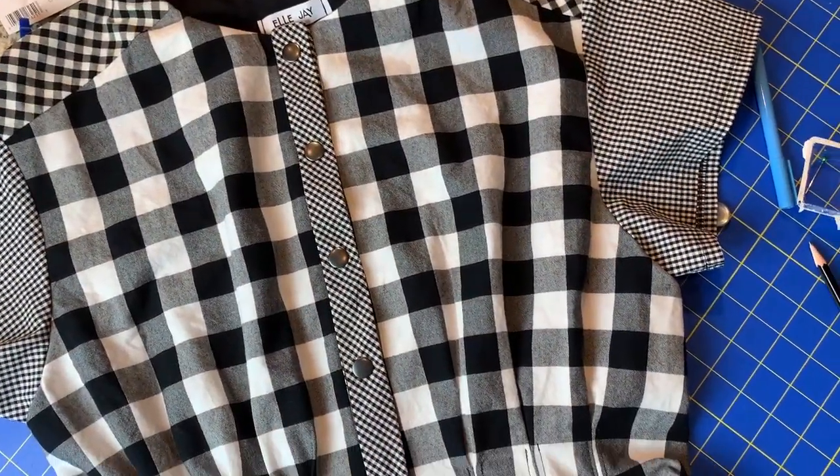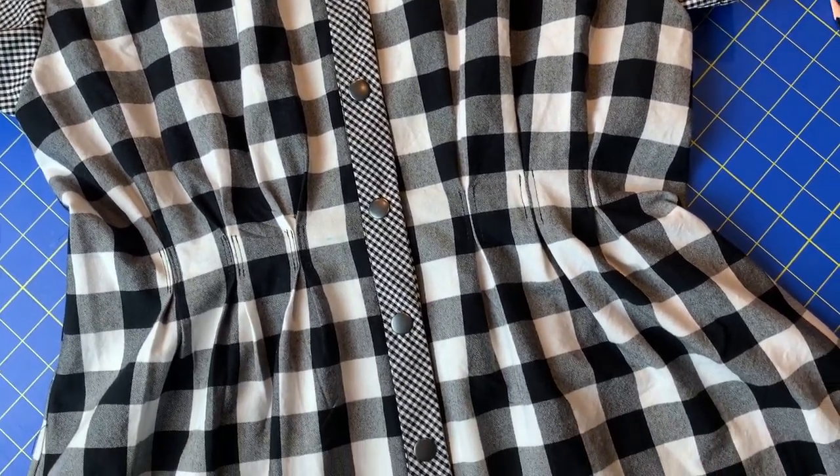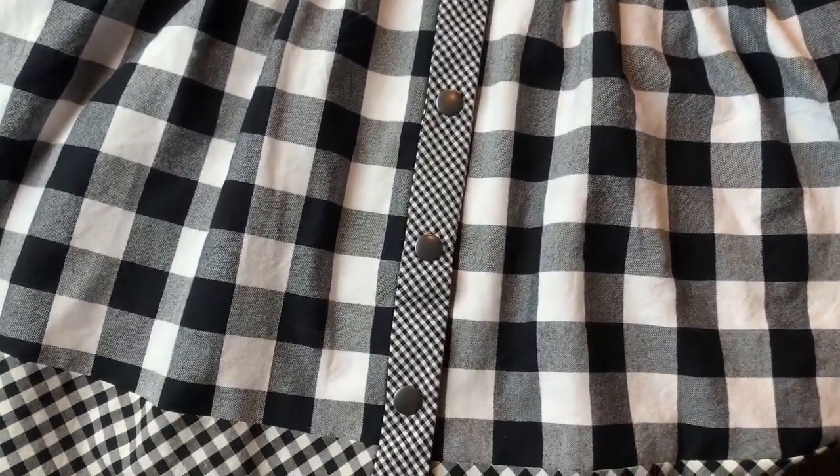That is how you add snaps to a garment. I hope you guys enjoyed this and found it helpful, and I will see you all very soon.